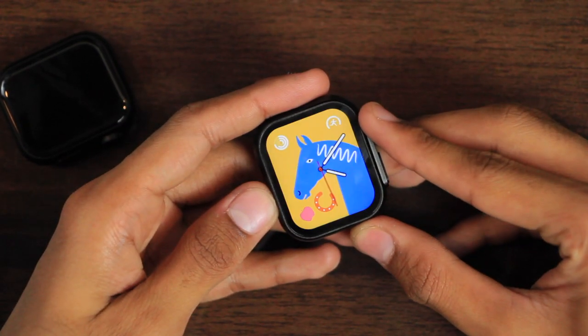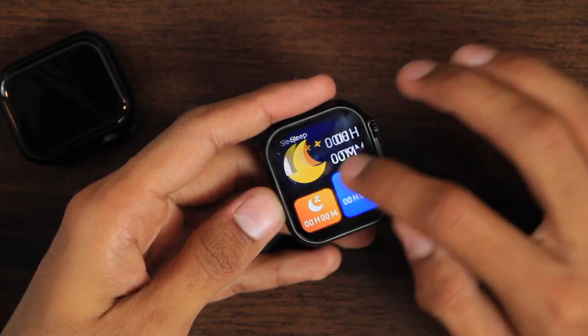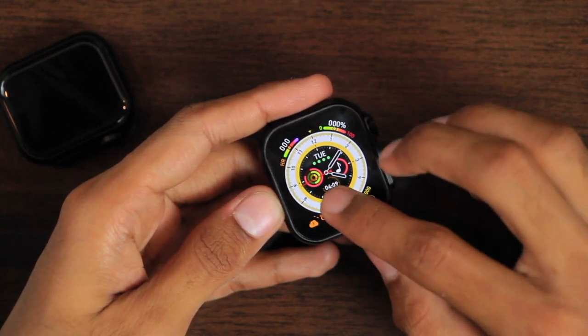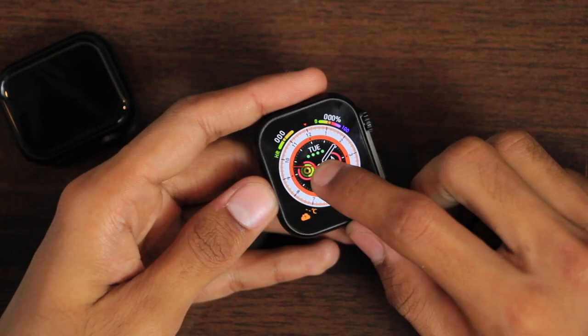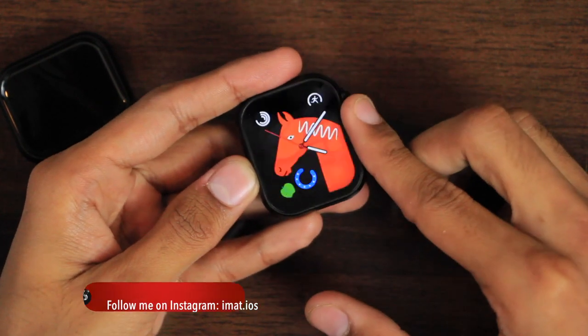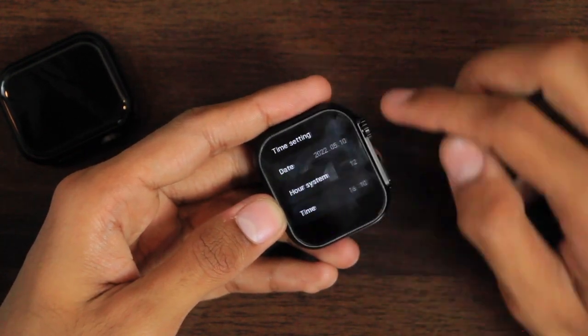The watch faces are interactive and you can access applications shown on them. Some are themed and you can change the theme by tapping on the watch face. You cannot lock the watch faces, so if you use the crown key accidentally it will change the watch face. The watch faces have a sweeping seconds hand.